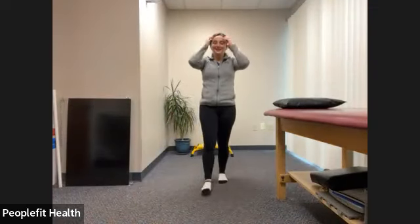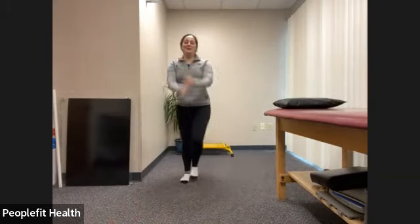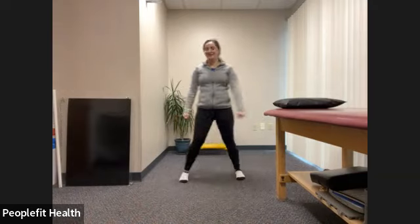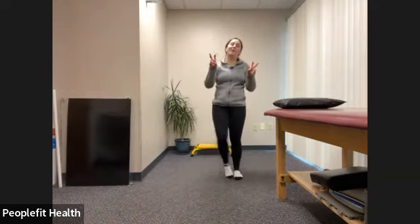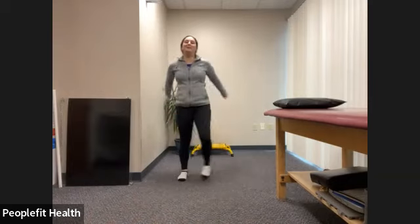Good morning, everyone. Welcome to Stretching and Wellness. So let's just start by warming up a little bit. It is a little bit warm this morning, but we'll still get our muscles warmed up.